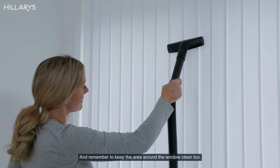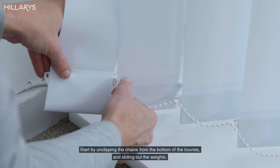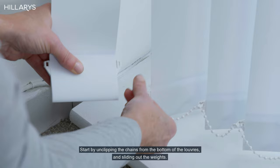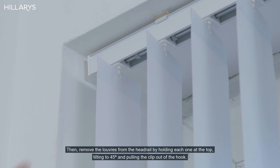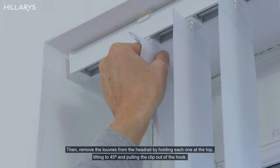If your blind needs a more thorough clean, you can remove the louvers. Start by unclipping the chains from the bottom of the louvers and sliding out the weights. Then remove the louvers from the head rail by holding each one at the top, tilting to 45 degrees, and pulling the clip out of the hook.